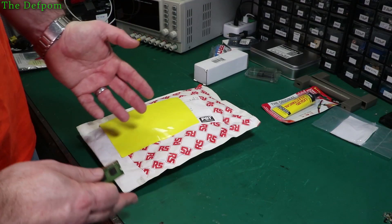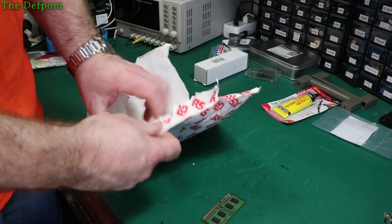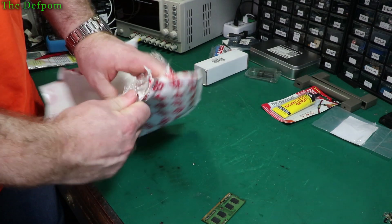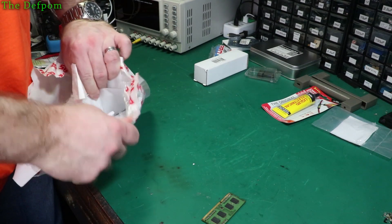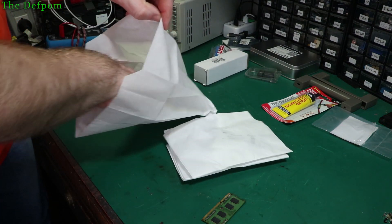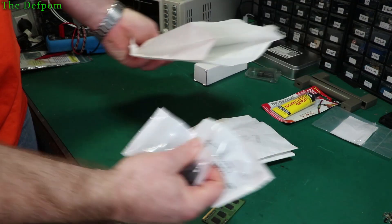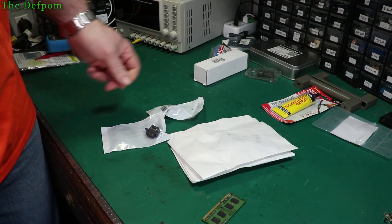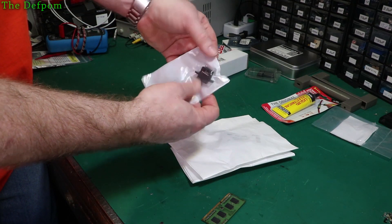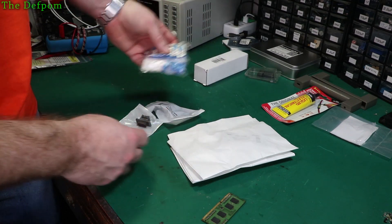Let's see what's in this one — is this one capacitors? No, it's bubble wrap. It's inside a bag — it doesn't need to be inside another bag. Alright, so that's male D9 connectors, and over here are female D9 connectors. Great, that's some of the stuff I need.